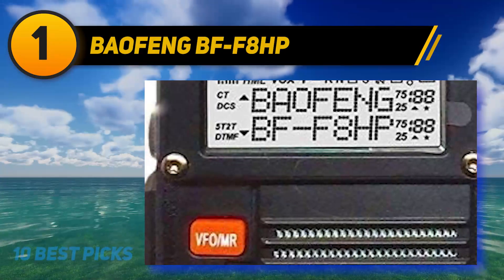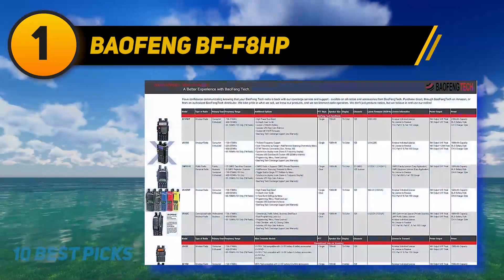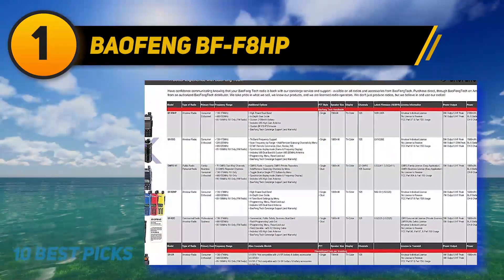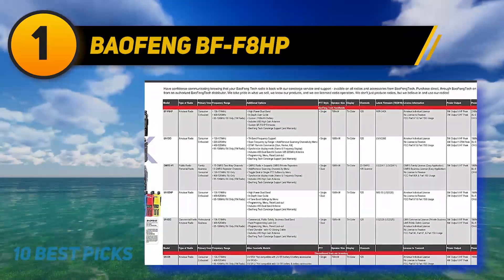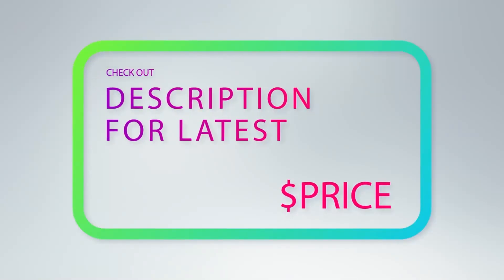This device comes with a 2,000 mAh battery, V85 antenna, battery charger, earpiece belt clip, power adapter, user manual, and hand strap. For more information and price, check out the product links in the description underneath the video.